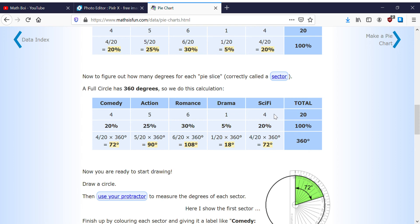So we have: number of people out of 20, the percentage out of 100%, and the degree measure. Let's verify: 20 plus 20 is 40, plus 25 is 65, plus 30 is 95, plus 5 is 100%. So we're using 100%.